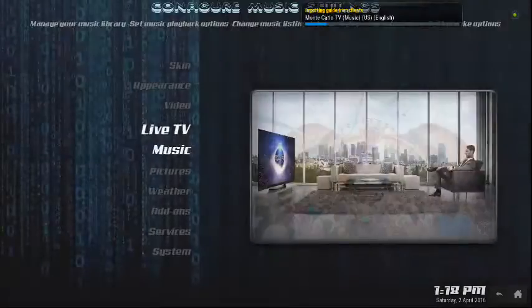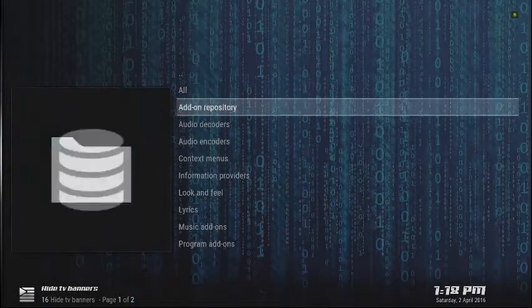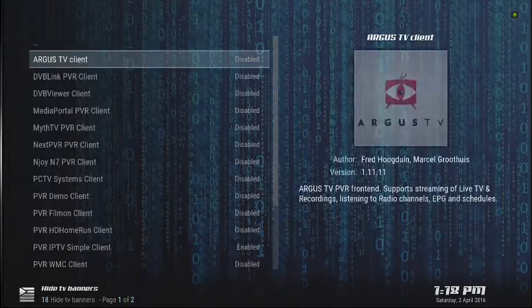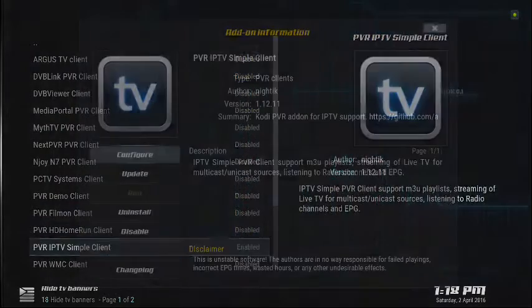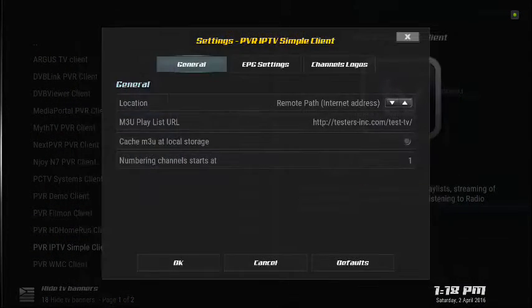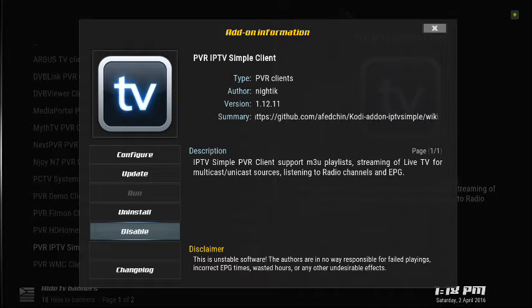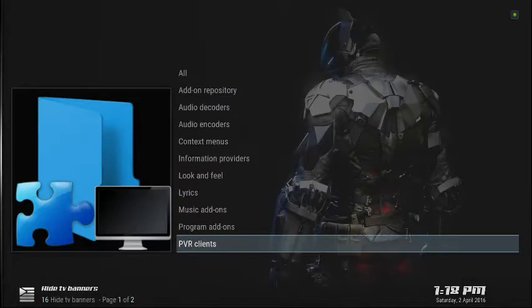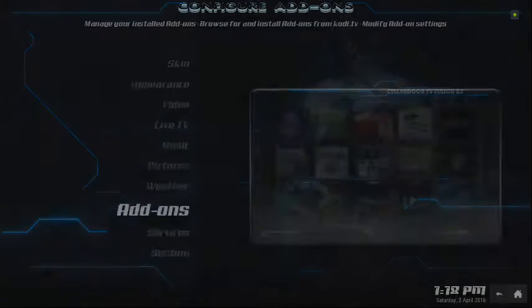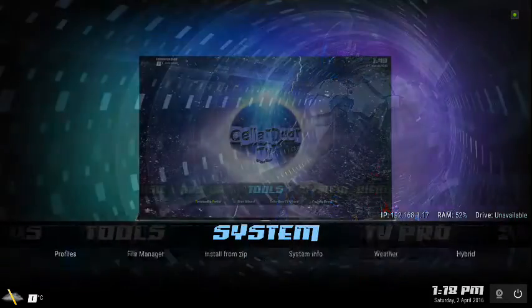Follow that prompt and it will take you to the add-ons area. Scroll down to your PVR IPTV Simple Client and simply enable it. The settings are already in there, so all you have to do is enable it, then reboot your system. Exit and come back in and your PVR channels will load. Some people like them, some don't — I still use these channels, they still work and are actually nice.